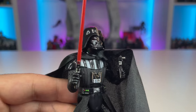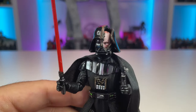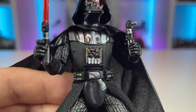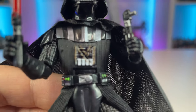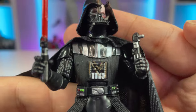He comes with his classic saber and the unlit hilt, pretty much the same as most other releases, and you can put the hilt onto his belt. Taking a closer look at his paint apps on his chest readout, you can see it's all scarred up from when he gets slashed by Obi-Wan — some really good detail there. Very impressive in my opinion.